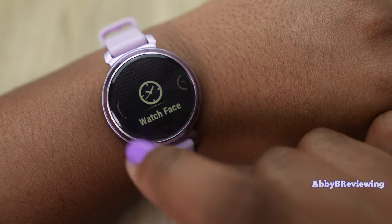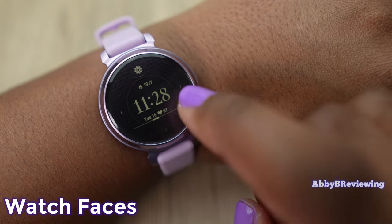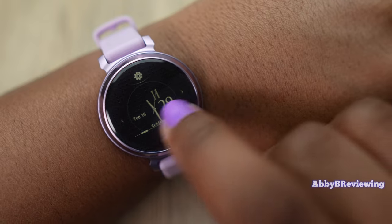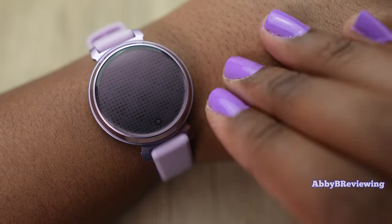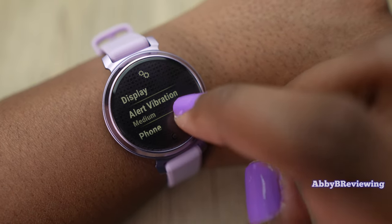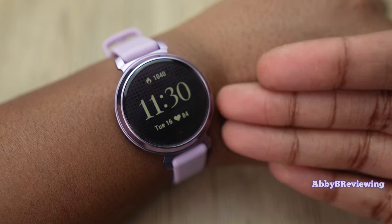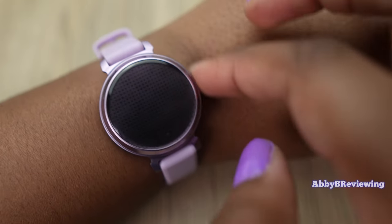You can view and change your watch faces from the settings. All watch faces are monochrome and there aren't many options — what you see is what you get, with no option to download more. I would have loved more variety personally. In settings you can also adjust display options, vibration settings, phone connectivity, activity options, sleep mode, and more. It has a bit of a learning curve but it's not too hard to pick up.